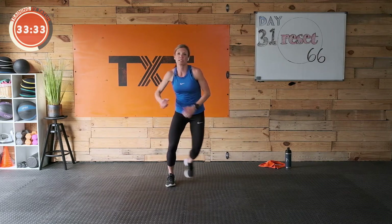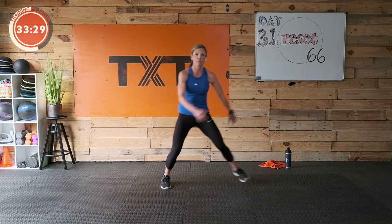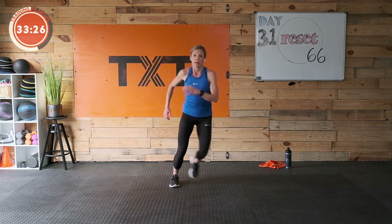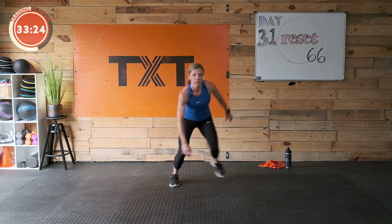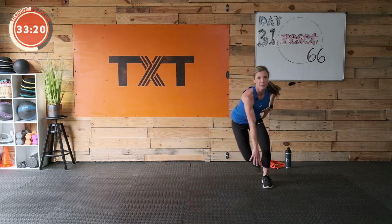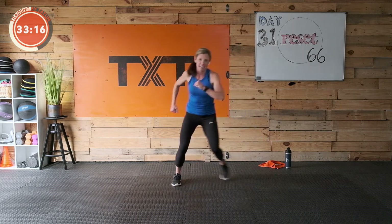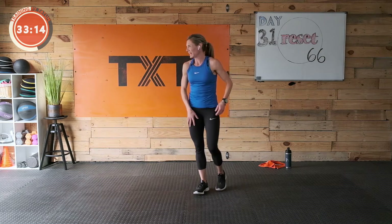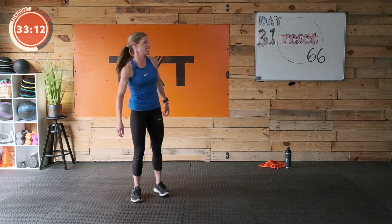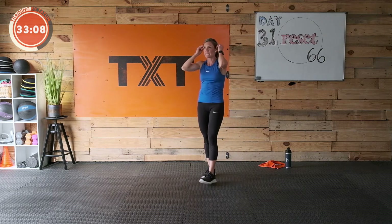So we can go step and tap if we want — nice and low, just a slide over. We can hop. We can stay high or go low. We can touch, whatever you can do today. I'm not getting down that far today. These glutes are burning. I am not going to get very low.